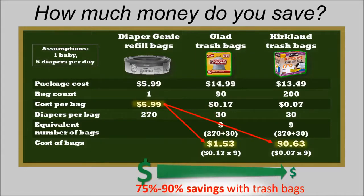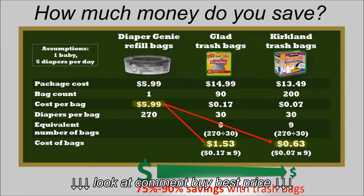That's a cost reduction of up to 90% just by using trash bags. One small change for big savings.